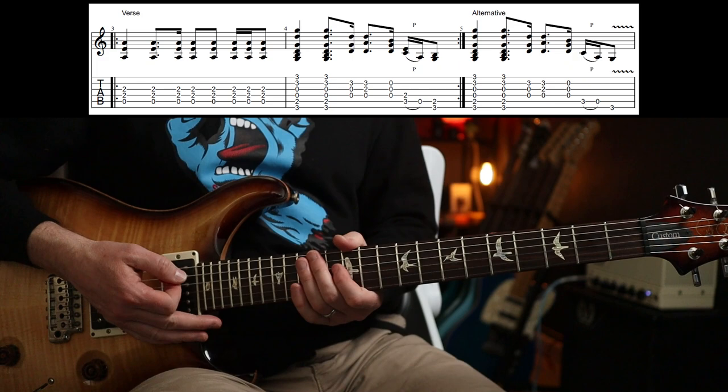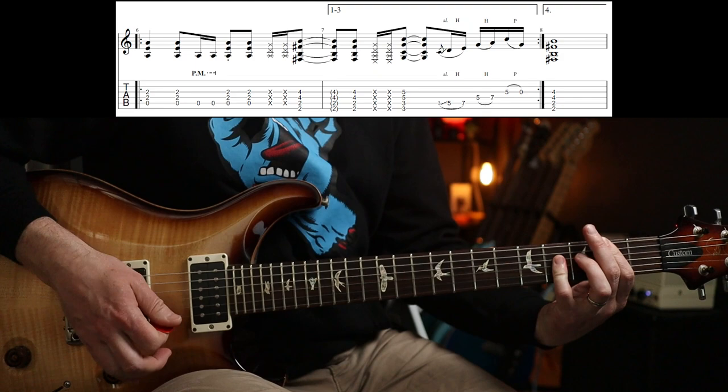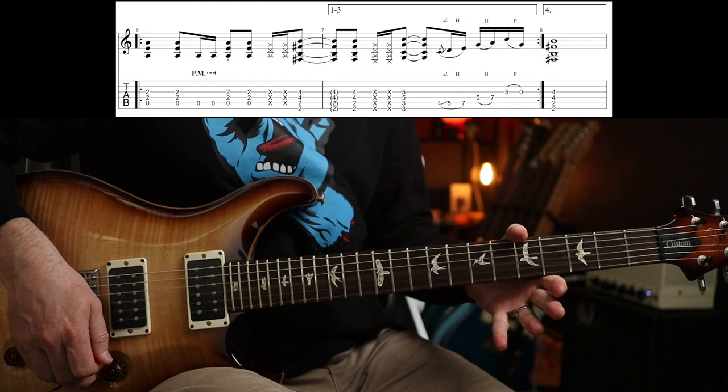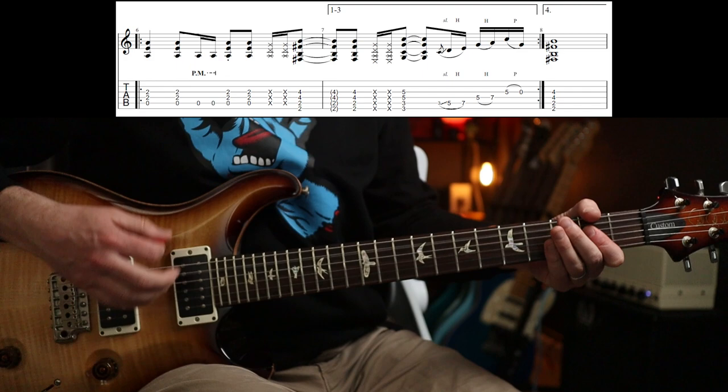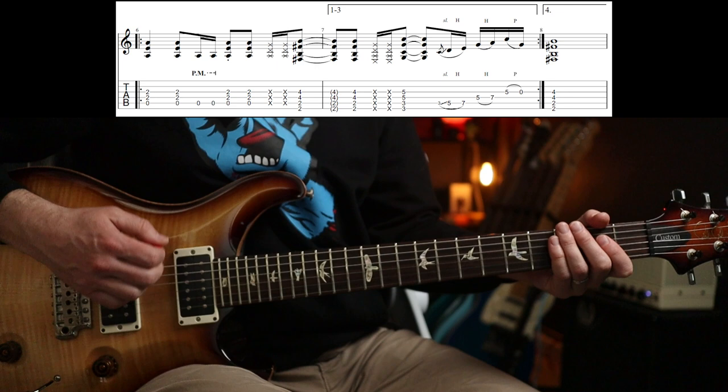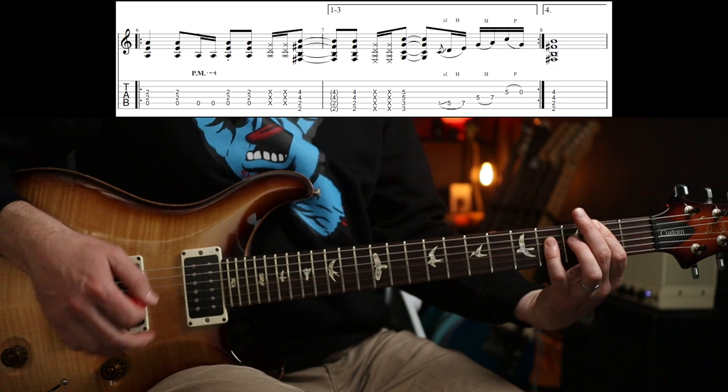Hit the distortion. Man, I wish I'd written that when I was 15 - damn, that's good. So you do that three times, and the last time you play a variation.